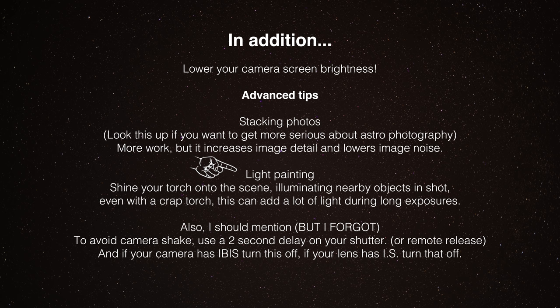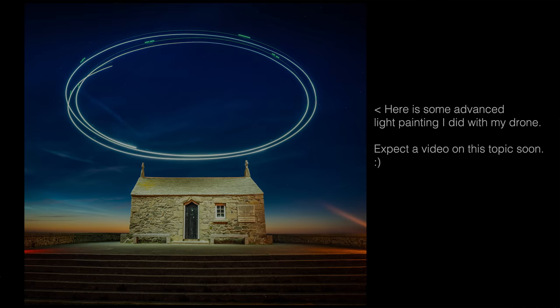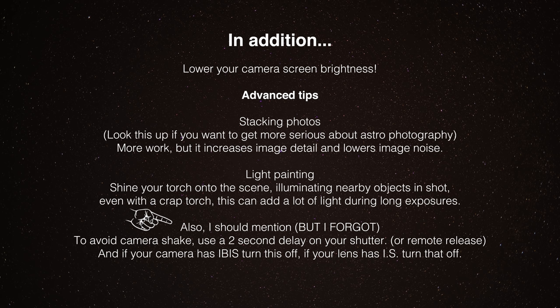Another thing really worth thinking about: if you've got something in the foreground like a tree or a building, you'd be amazed at what light painting you can do with just a regular torch. Even shining it onto a subject quite far away, or onto nearby grass, just the faintest amount of light adds a lot during a long exposure. With a 20 or 30-second exposure, wiggling a weak torch over nearby ground, rocks, and things adds a lot of nearby interest that otherwise might be completely black. Have a play - you'll be surprised what a cheap little torch can do.